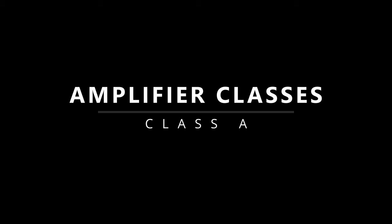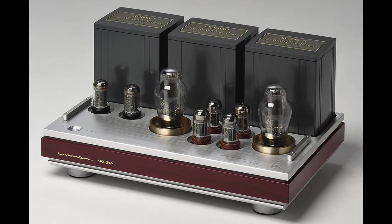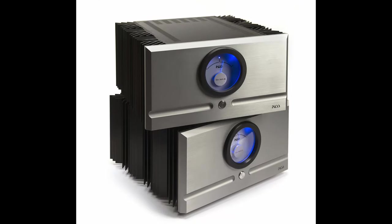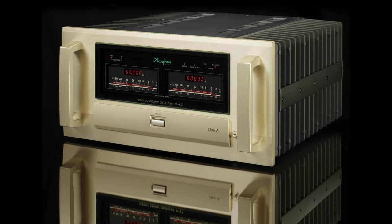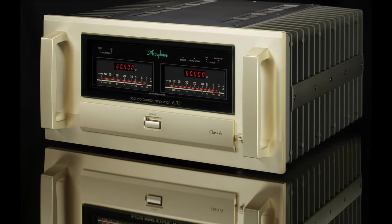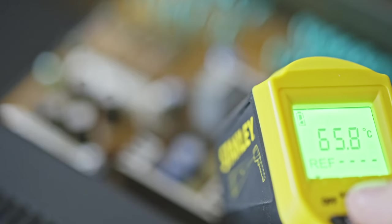Class A amplifiers are usually very expensive and are considered top of the line. They have some advantages over other classes: lower distortion, simpler design, and generally better high-frequency performance. On the flip side, bass performance is a bit worse compared to AB, and they are also rather inefficient. They pretty much always use under 50 percent of the power, so it doesn't matter if they're in use or not. Even if they're just turned on and produce no sound at all, they're running at full power — and because of that, their lifespan tends to be a bit shorter. This is also why Class A amps can get very hot.